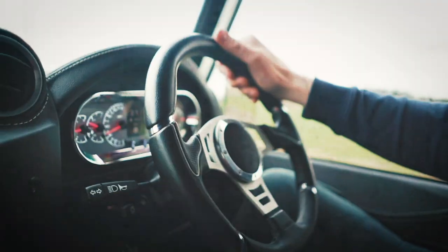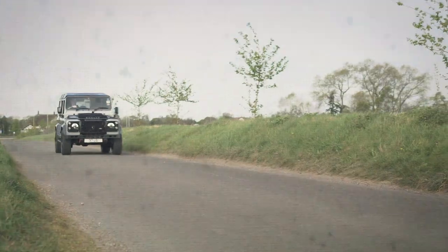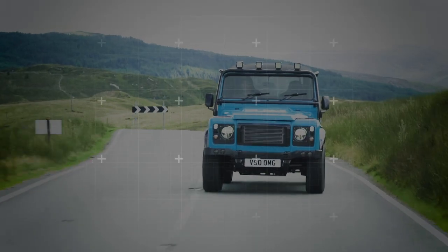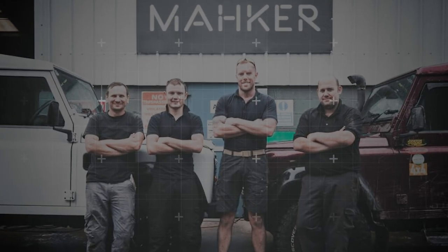It all started working on a series in my dad's shed. I followed my dreams and joined the Marines, serving in Afghanistan. Defenders were always part of me. So here we are, building custom machines with my awesome team in Shropshire. We are Maker.